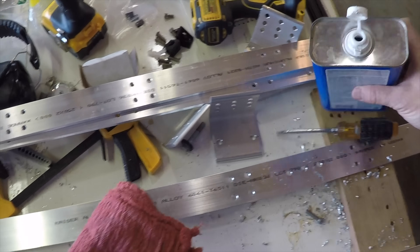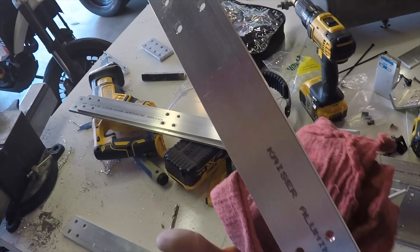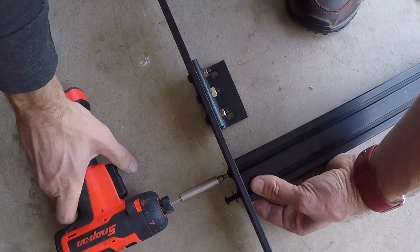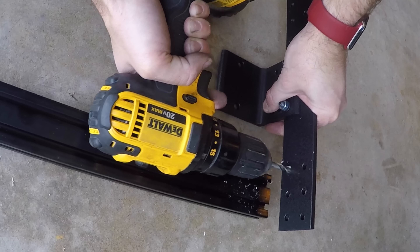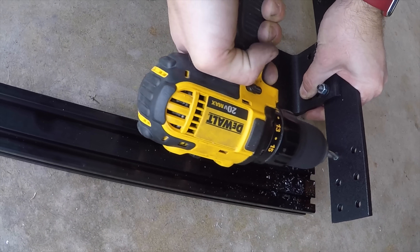We're finally done drilling. Take it all apart, wipe it down with acetone, and hit it with some paint. I used truck bed liner spray, which I use for everything — it's decently tough and hides blemishes pretty well. Once the paint's dry, put it all back together. This is the point where you'll find out that some of the holes don't line up, so bump up one drill bit size and do that thing where you wiggle the drill bit around while cursing liberally.